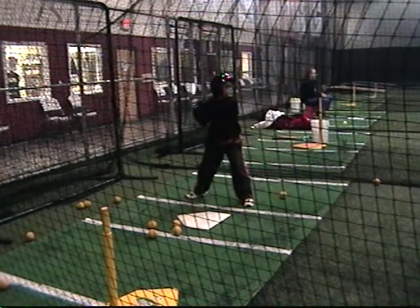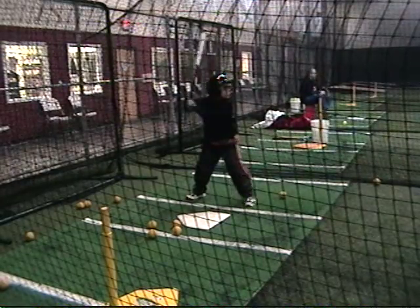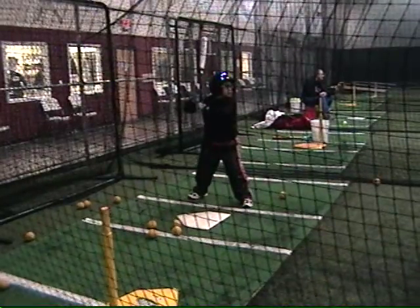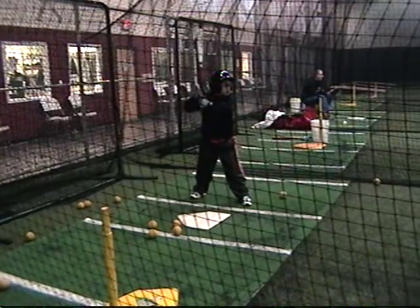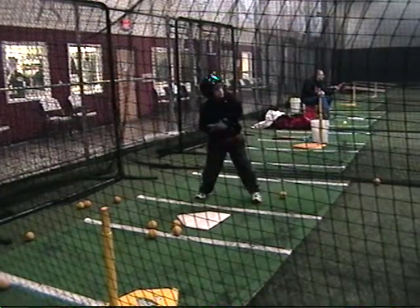Perfect timing. Start squishing the bubble. There you go. Oh, that's a nice one. There you go.